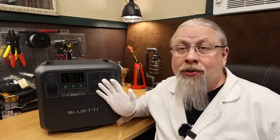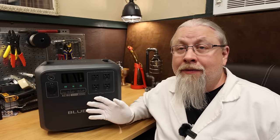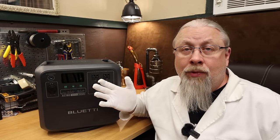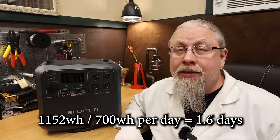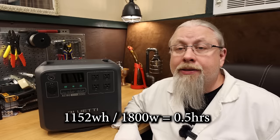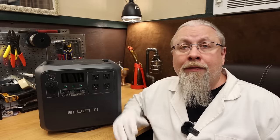For runtime estimates: a standard Energy Star-rated refrigerator consuming 700 watt-hours per day gives about 1.6 days of runtime. A 1,800-watt microwave runs for about 30 minutes. A 1,000-watt skillet or Instant Pot runs about an hour. A 1,500-watt Keurig coffee machine runs for about 45 minutes straight.